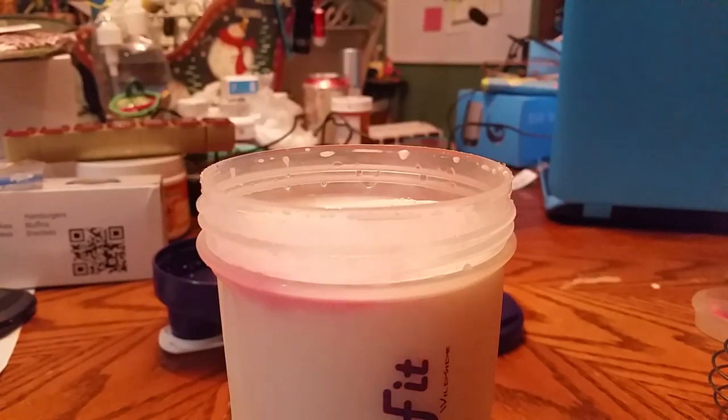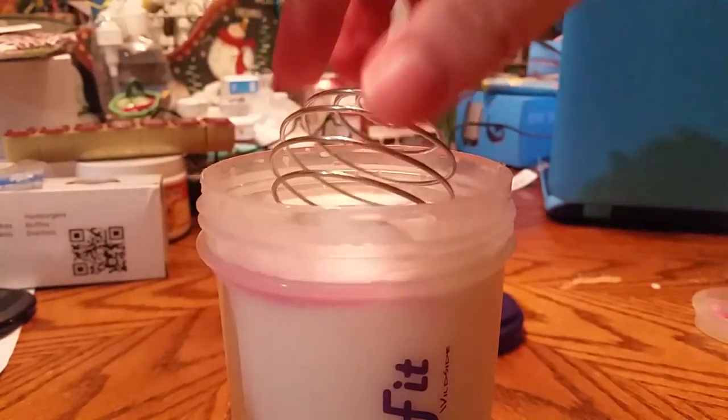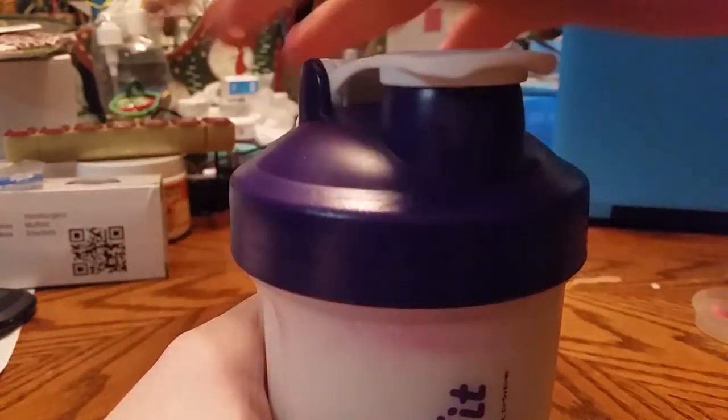Get the lid on that again and put the ball in, seal it back up, make sure that's tight, and just shake it up. The ball is supposed to help make it blend easier. I usually have a lot of trouble blending these, and it looks like it's doing a pretty good job.